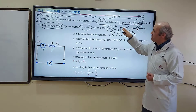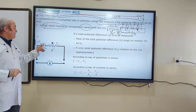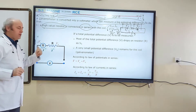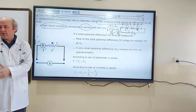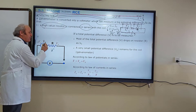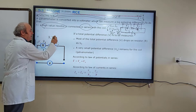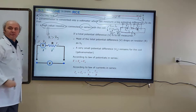Now let's apply this information to a voltmeter. In a voltmeter, a high-value resistor R is connected in series with the coil. The resistance of the coil is RG, because the coil represents the galvanometer. R is much, much greater than RG — R is the high-value resistor.